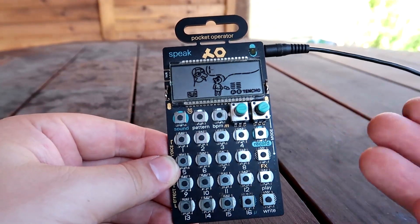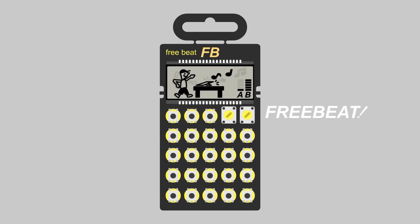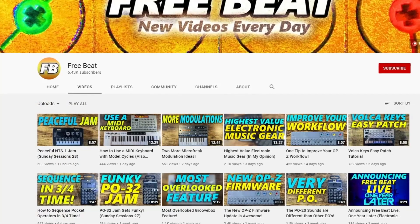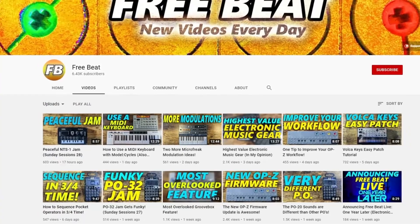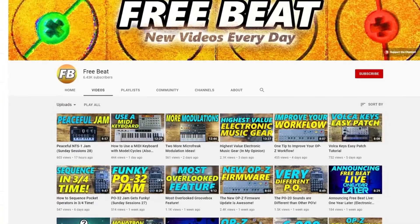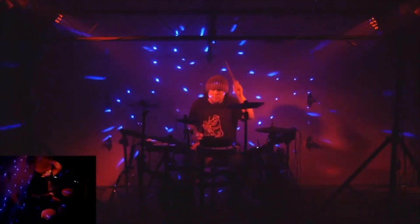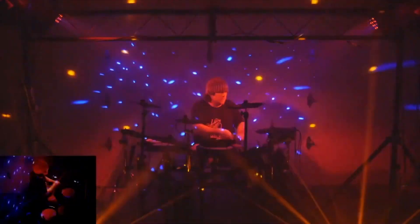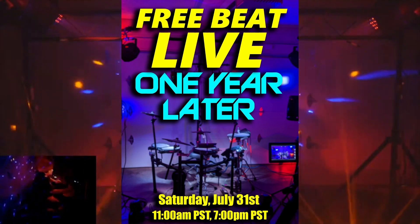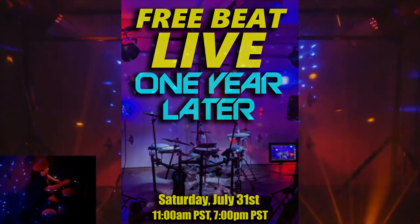Today, the PO-35 Speak samples... nothing? Hey, how's it going, everybody? Welcome to Freebeat, where I post new music-related content every single day, so if that sounds good to you, hit that subscribe button, ring that notification bell, and be sure to check out my upcoming free livestream concert, Freebeat Live, one year later. It's on Saturday, July 31st at both 11 a.m. Pacific Time and 7 p.m. Pacific Time. Hope to see you there. Let's get started.